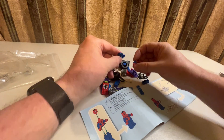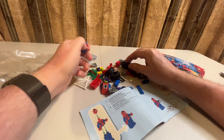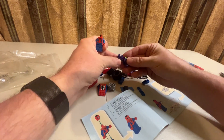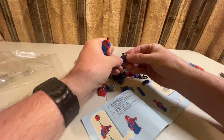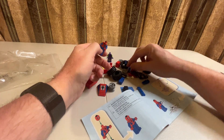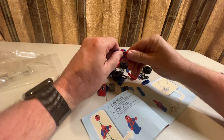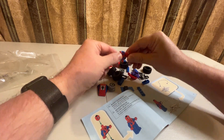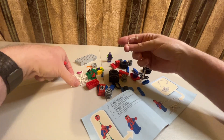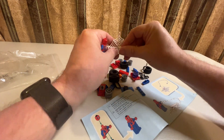Spider-Man — I know what he looks like so I think I can put him together. The Green Goblin's got the same color, but there's green in his outfit so we don't have to worry about mixing them up — we got the right part for Spider-Man. Then we got the Spider-Man head, and there we go. They have you attach the web, so you actually put the web together, which is pretty cool — we've got a web trap.